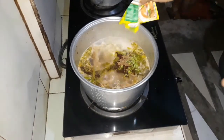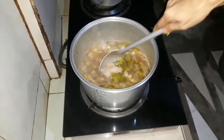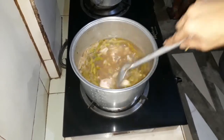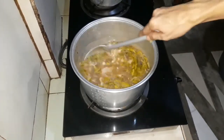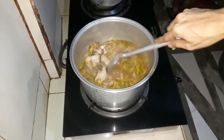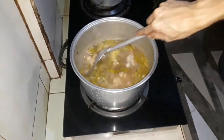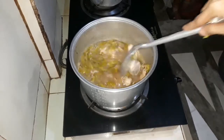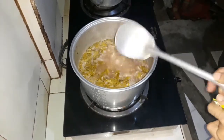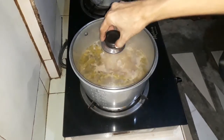Imimix lang natin sya guys at hayaan nating kumulo. Hanggang sa maluto na ang ating sinampalukang manok. Mix lang natin para matunaw yung powder ng sinigang mix. And then, takpan natin sya ulit at hayaan lang nating kumulo. Balikan natin sya.